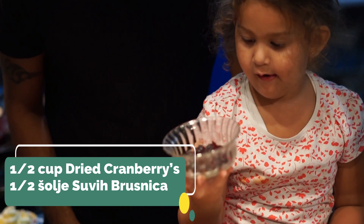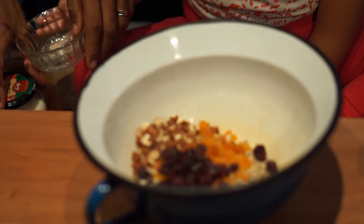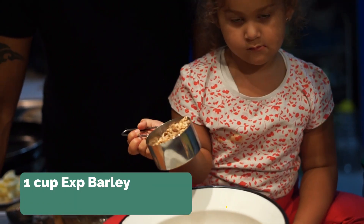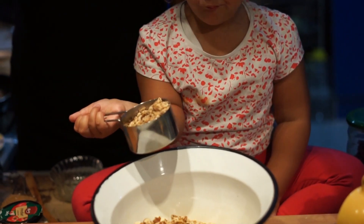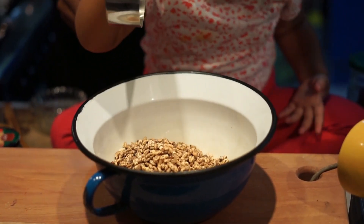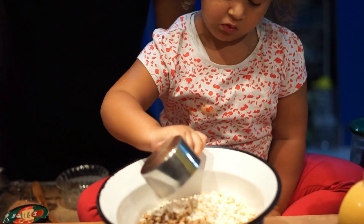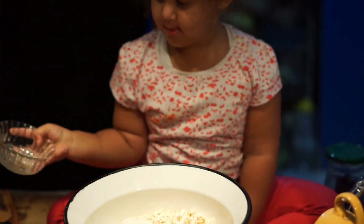Half a cup of dried cranberries, one cup of expanded barley with cinnamon. You can use any kind of puff rice or puff barley or puff wheat. One cup of expanded rice, and half a cup of coconut powder.